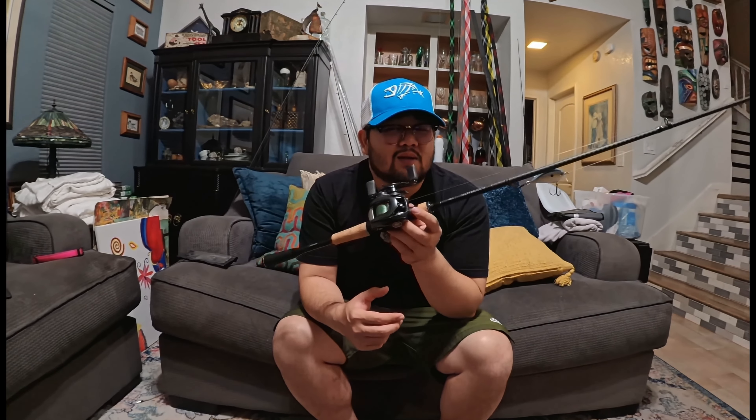I broke a reel seat on my G.Loomis X-Pride and sent it in — they gave me a new rod in two or three days. They're owned by Shimano and ship out of Irvine, California. Both companies have great customer service, but I lean toward G.Loomis for warranty. Both develop great technology and share similar innovations — the NRX Plus even has Shimano's X-power spiral wrapping. Can't go wrong with either.